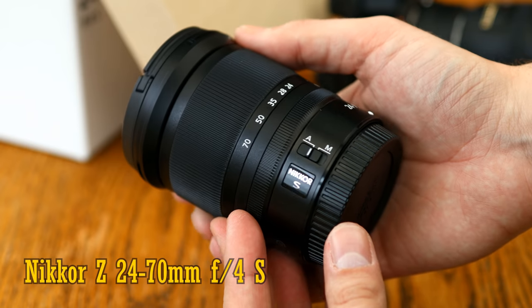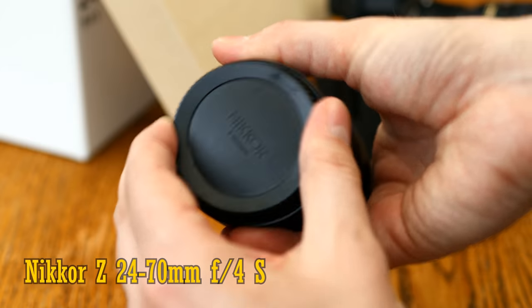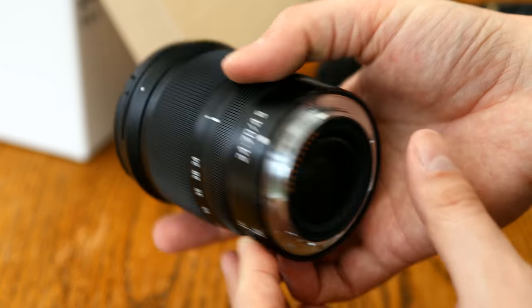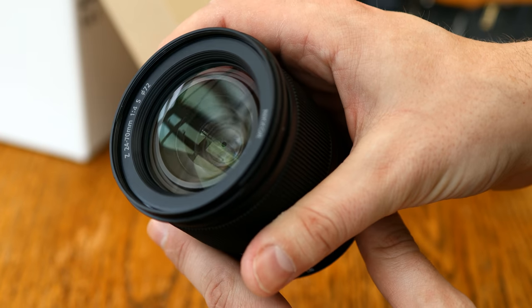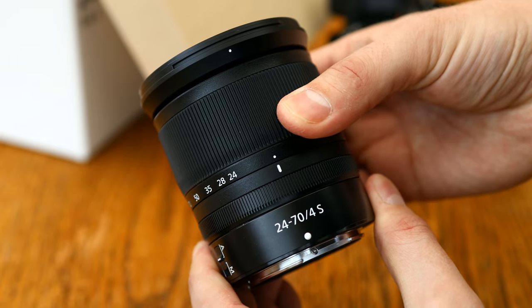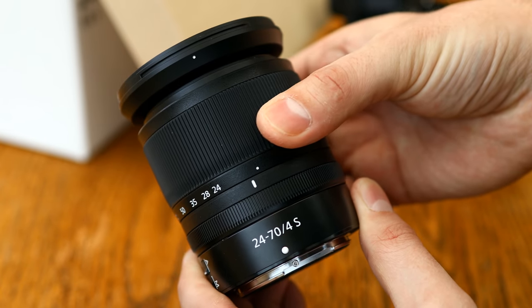It will only work on Nikon's mirrorless Z-mount cameras. If you buy it as part of a camera kit, it'll set you back about £500. If you buy it separately, then in the US its price is a slightly ridiculous $1000, and in the UK it'll cost you about £600 or £700, so not much better really. It definitely makes more sense to buy this along with your camera.